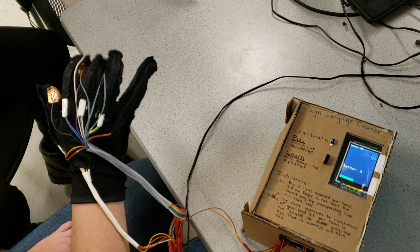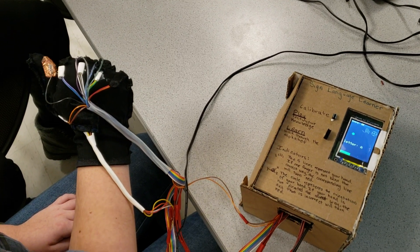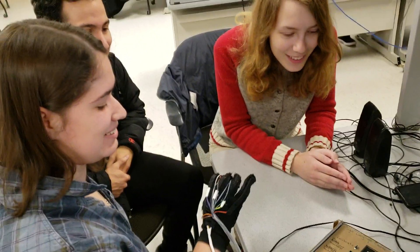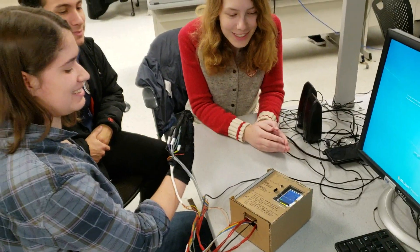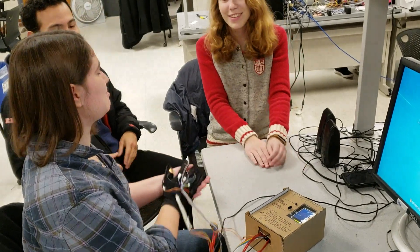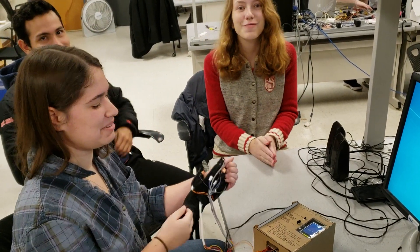The three of us have gotten pretty good at signing the alphabet now, so it works — the trainer works. Game over, and then it'll restart if you want to play again.